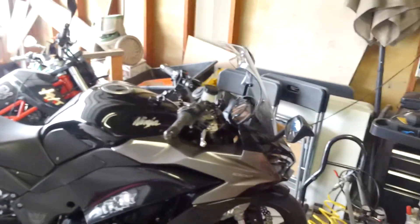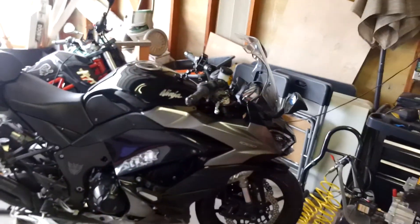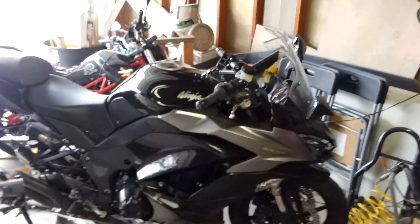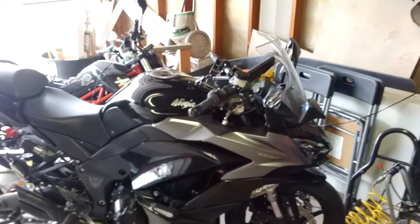A channel member asked how to remove the fairings on their bike — the exact same bike as mine. So I said screw it, I will try to make a video rather than try to explain it through text, because I can be a little wordy and it might not make sense. A visual would be much better.